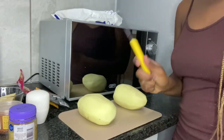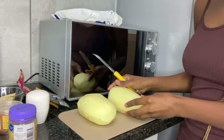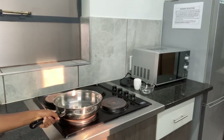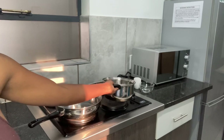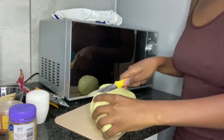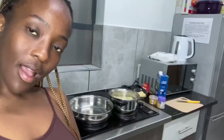So I'm first going to cut my potatoes. I'm going to dice them and then after that I'll put them in water and wash them. Then I'm going to start boiling them. I'm going to pour in some salt before the water starts boiling with the potatoes.